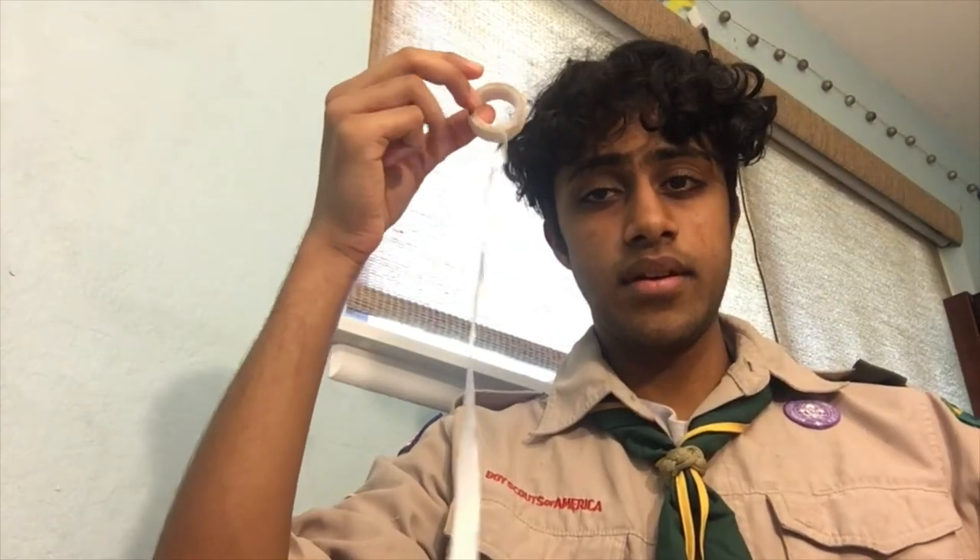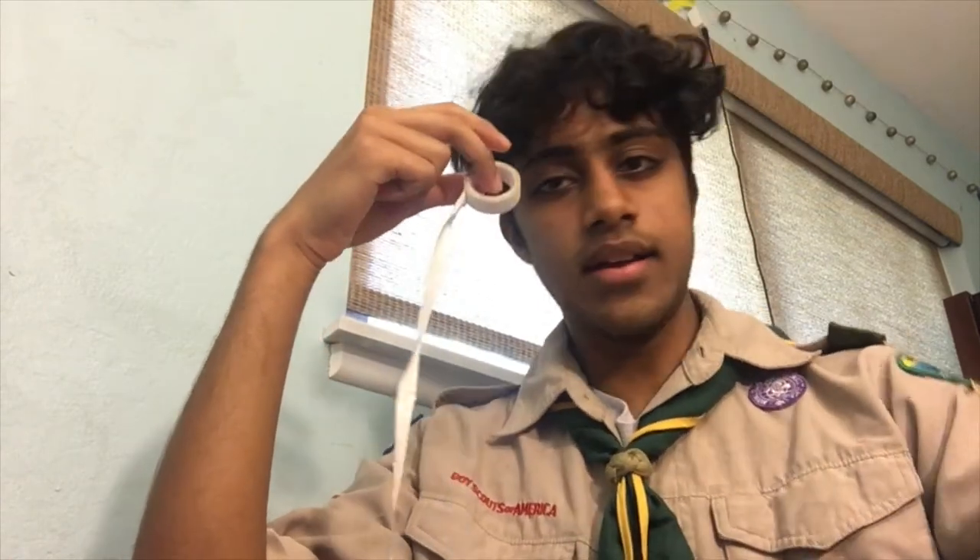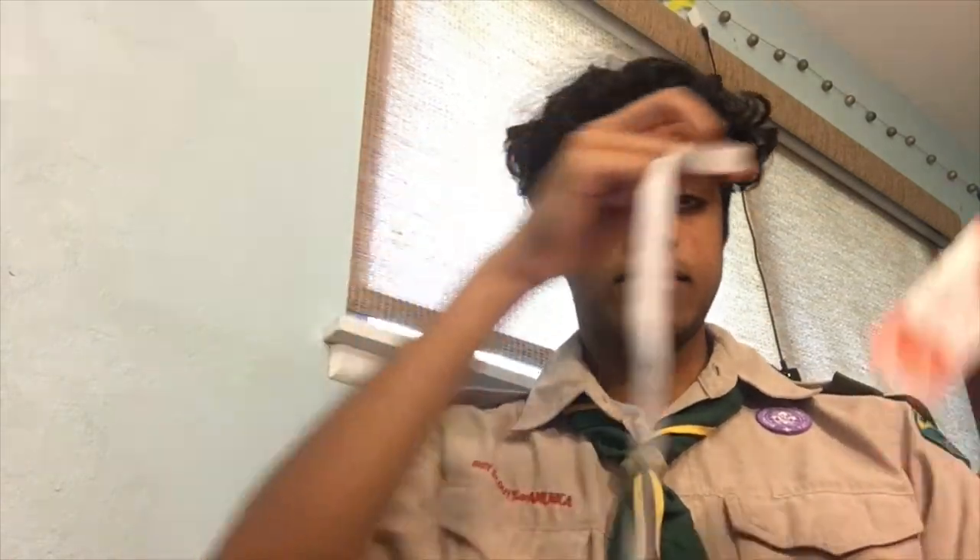This is adhesive tape. If a bandage isn't sticking on, this can help secure it on your arm — kinda like what I'm gonna demonstrate now. There we go, this bandage ain't ever coming off my arm. Oh no, I put it on the wrong arm. I have to take it all off.